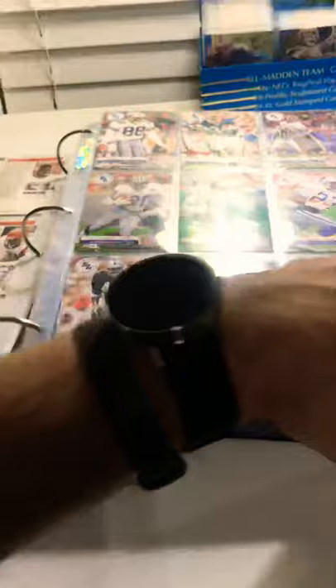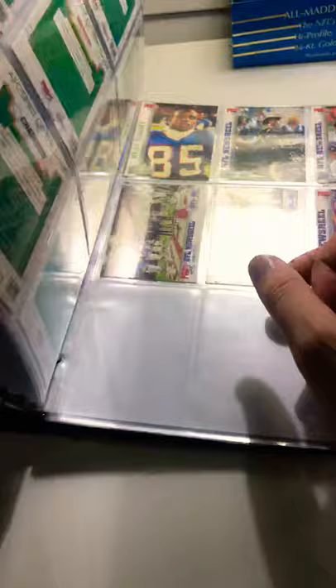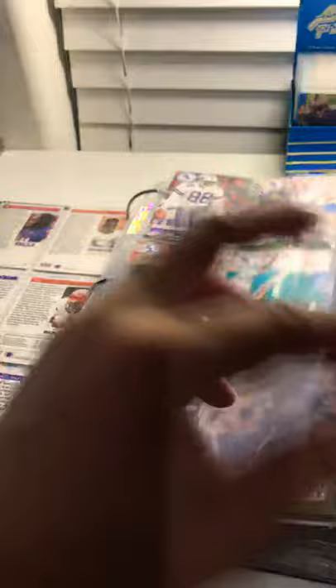I have quite a bit — several pages. It was a massive set. I don't even remember how many cards it was now. It was around 663 cards, so quite a bit. I got a lot, but I didn't get them all, and that's something that always bothered me. I've always wanted to complete this set.